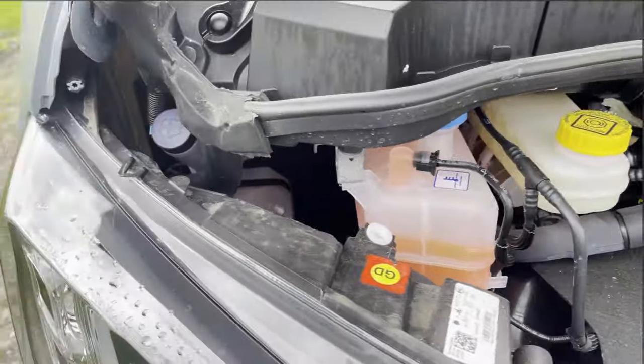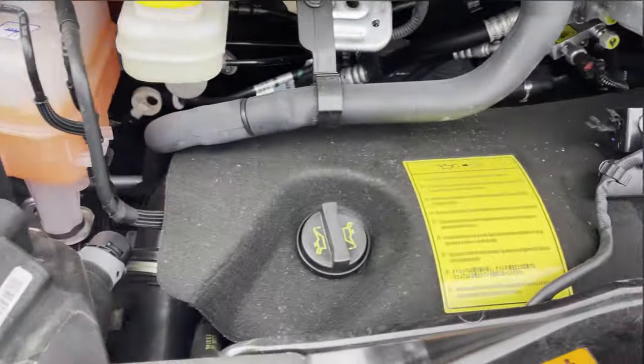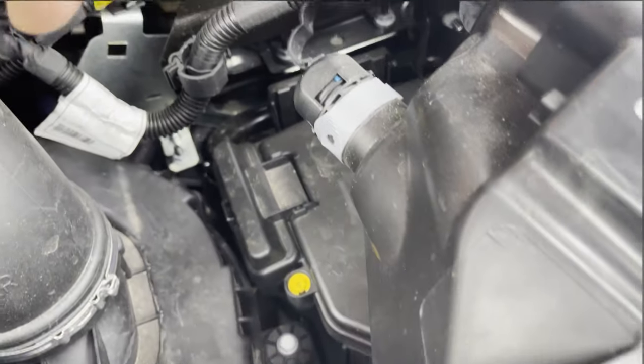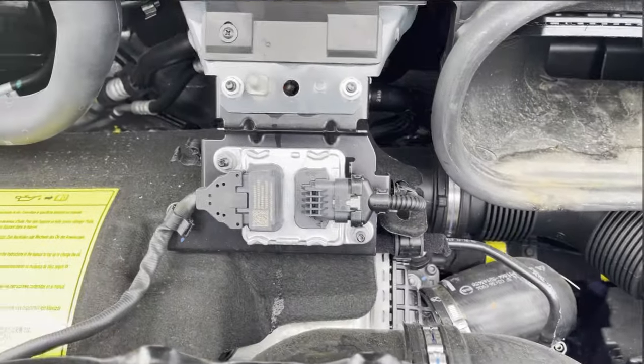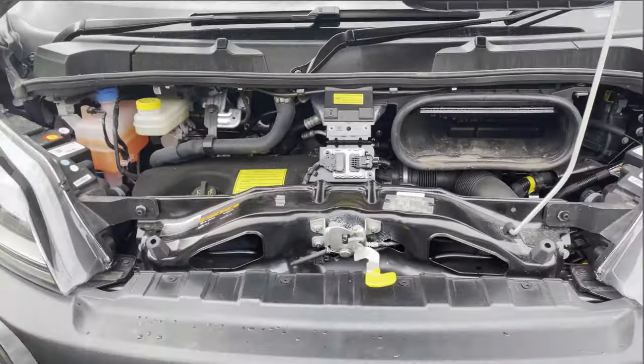There is no power steering fluid — it is an electrical system, no dipstick, it is all done electronically. That is where you fill up your screen wash, and I am just about to point to the positive battery charge underneath that flap there, and then your negative attachment goes to that protruding knob there.